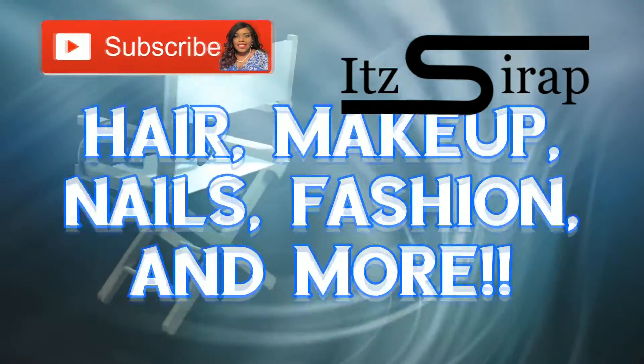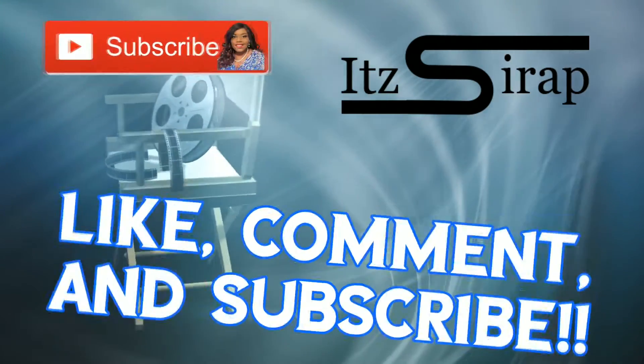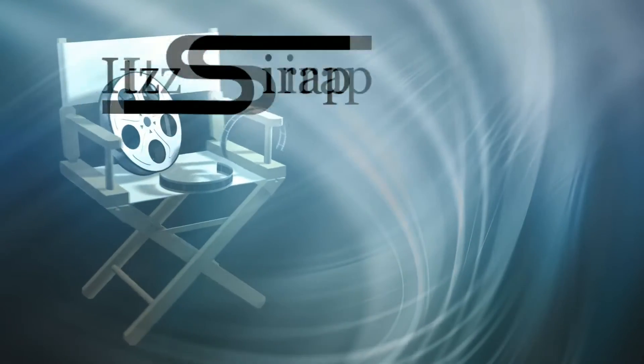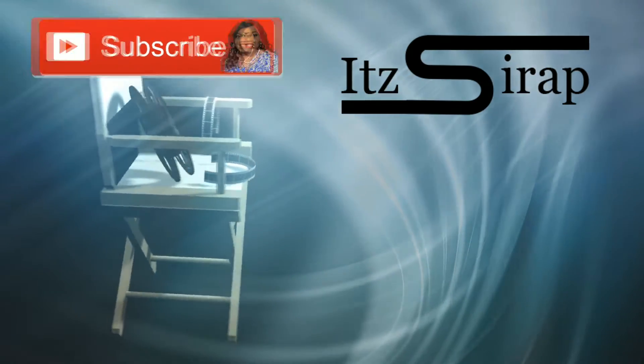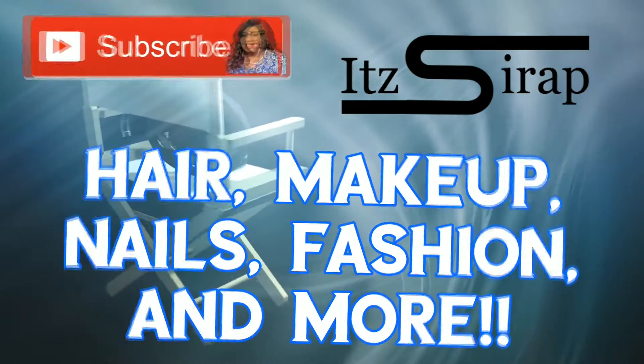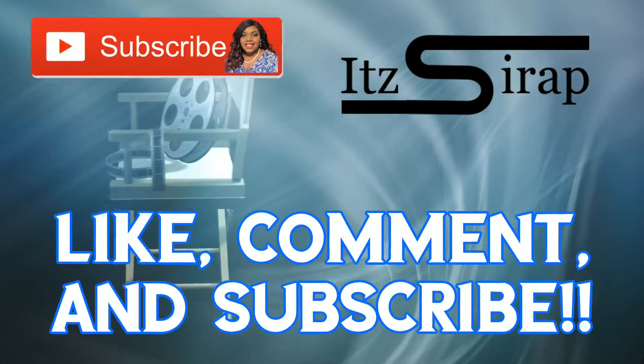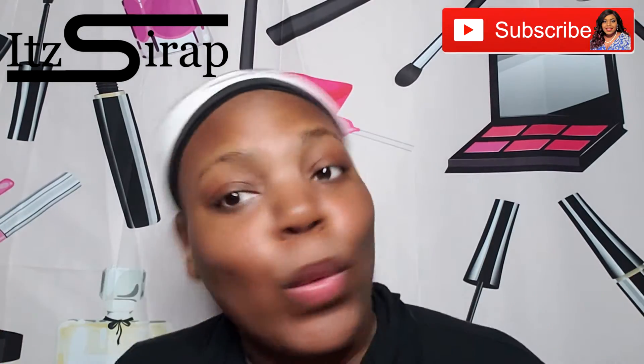Hello, welcome to It's a Wrap, where I help you achieve your finished look. Yeah - makeup, nails, fashion, and more. It's time for you to choose what you need. It's a one-stop shop. It's a wrap, yeah we do that. Go subscribe, hit the bell, leave a like, and just sit back.